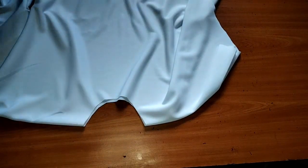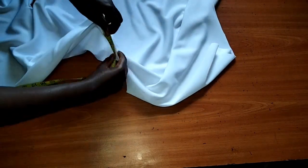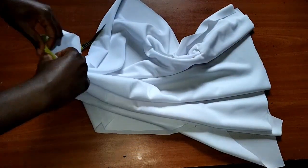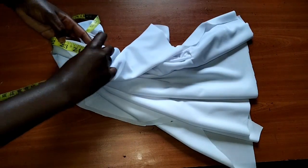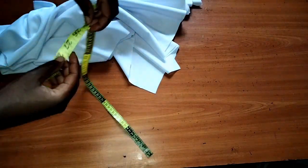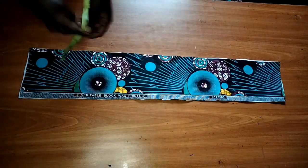Now we want to work on our neckline. What you want to do is measure all round your neckline to determine how long it is. For my case it's 25 inches for my neck circumference, then I'll be adding 5 inches to that to make it 30 inches.